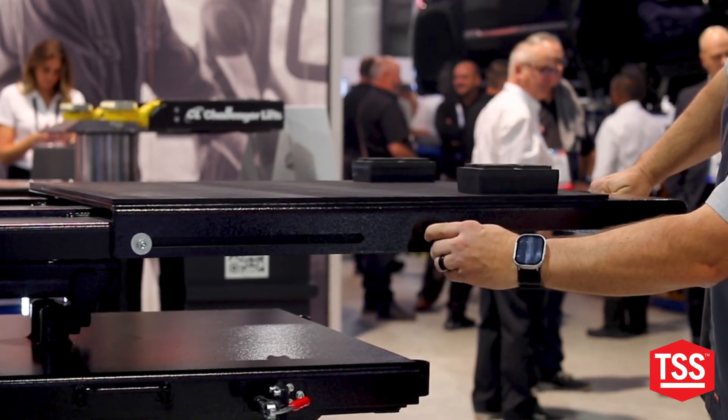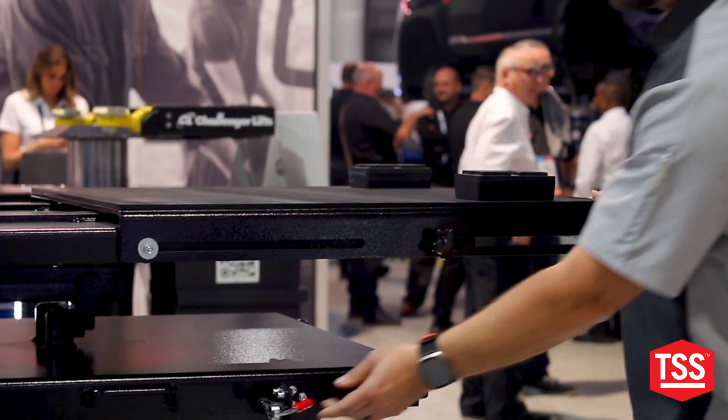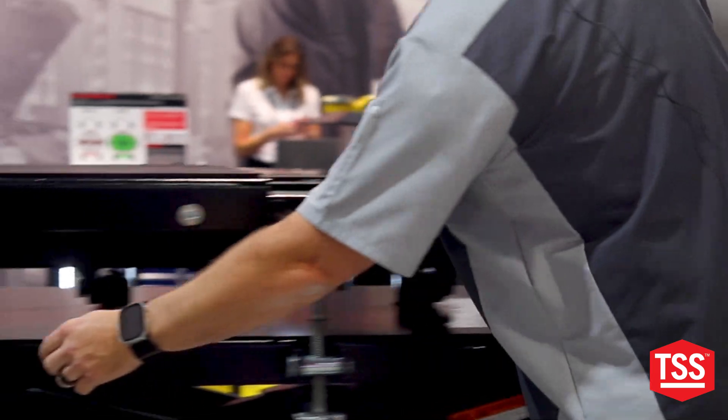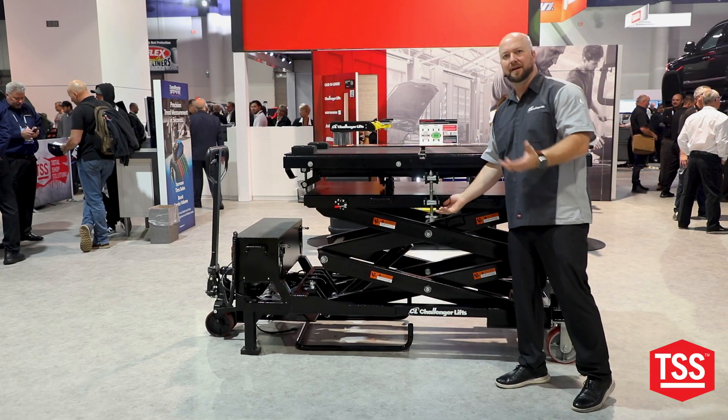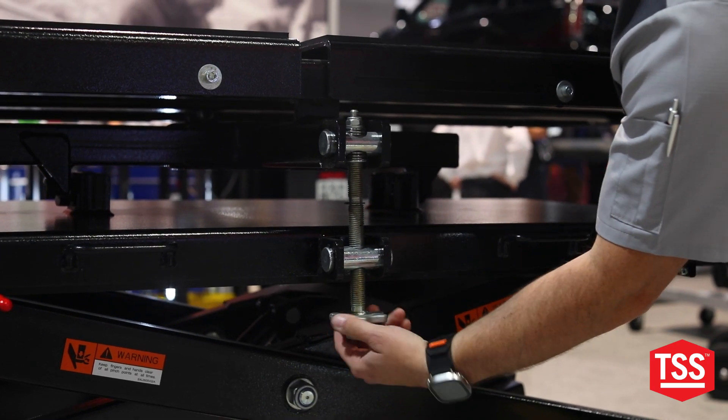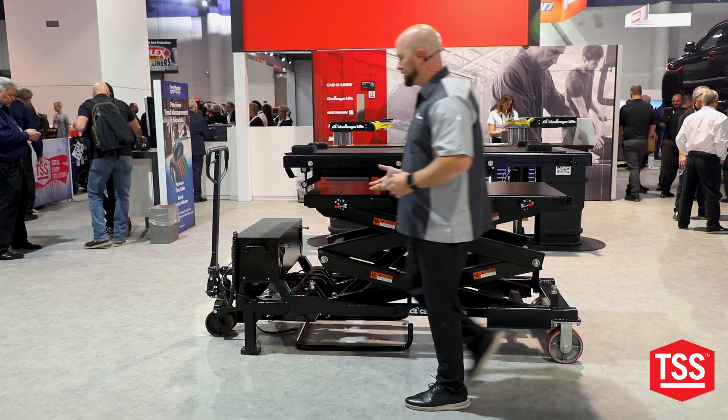We also added a couple of additional technician tools, and we made it so that instead of having a technician have two or three other techs to help him readdress a battery or a component to the vehicle, we actually made it so it's got some micro-adjustment with a side to side and a fore and a half screw.